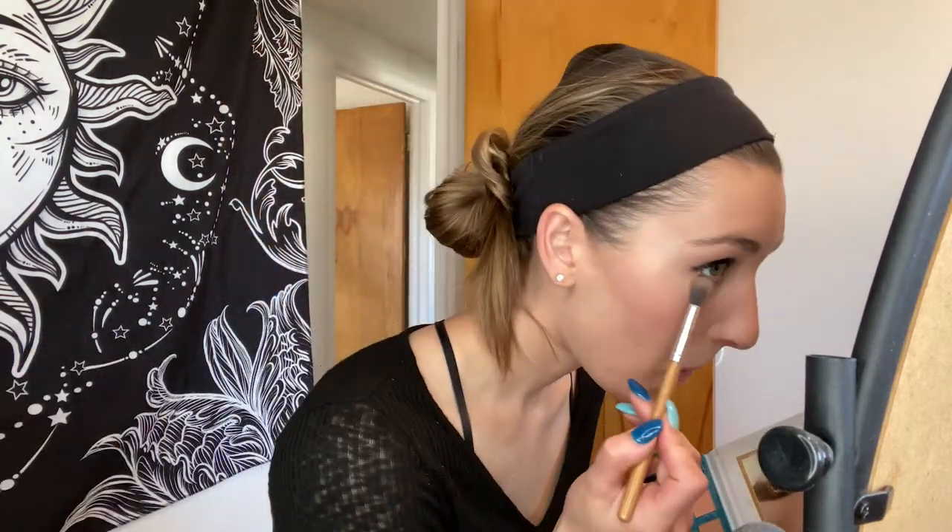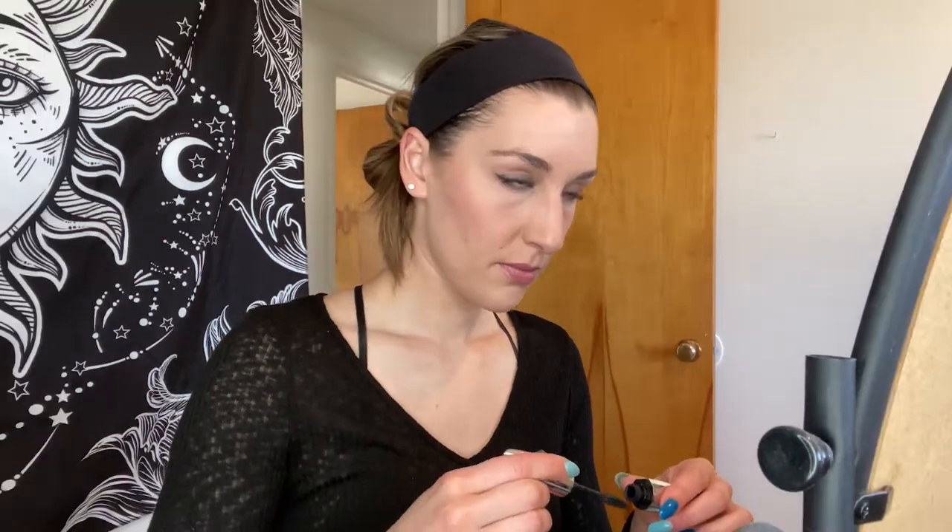Next we are going to finish the lashes. Use your spoolie to get the excess mascara off without ruining your eyeshadow. And then we are going to do a little under eye shadow with the scone. We'll do our under eyes with the mascara too.